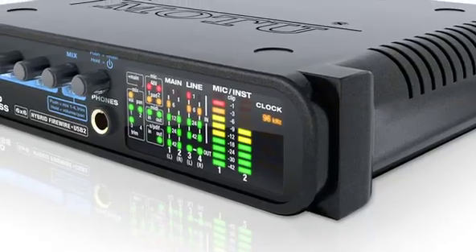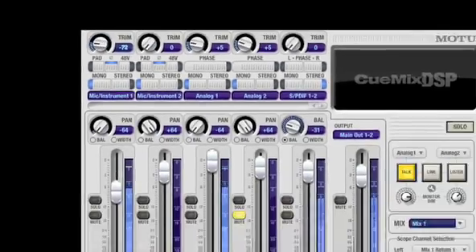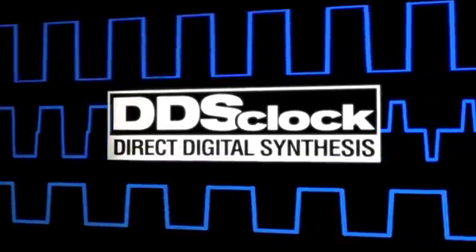Like all MOTU interfaces, the Audio Express has been engineered to deliver fully professional sound quality with ultra-clean mic preamps, balanced analog connections, and advanced DSP-driven clocking technology.